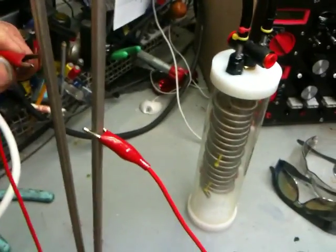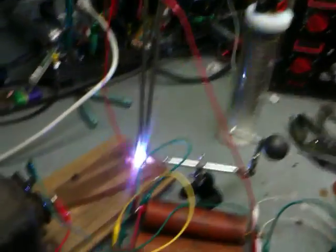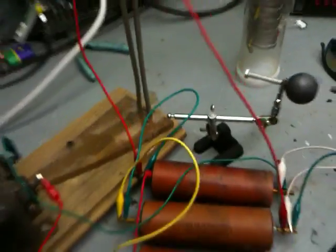My test leads aren't the best, sorry guys. Still won't do it. It's burning the plexiglass down there. Alright, I'm done.